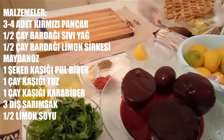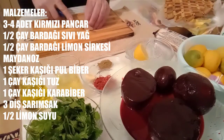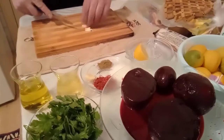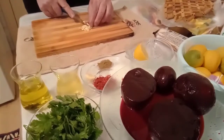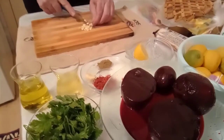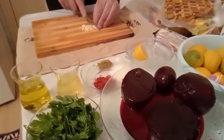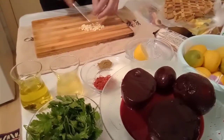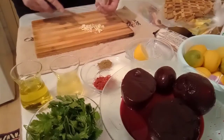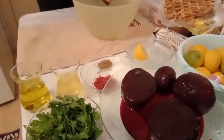Malzemelerimizi doğramakla işimize başlayalım, doğruğumuzu hazırlayalım. İyi seyirler. Öncelikle sarımsaklarımızı hazırlıyoruz. Sarımsakları şöyle kabımıza alalım. Öncelikle sosunu hazırlıyoruz.